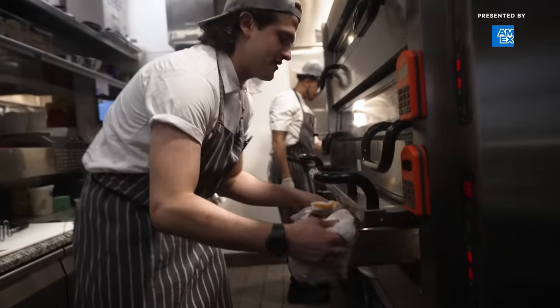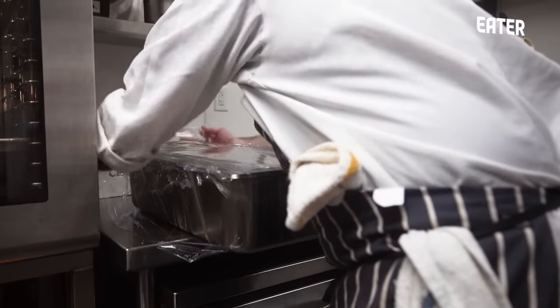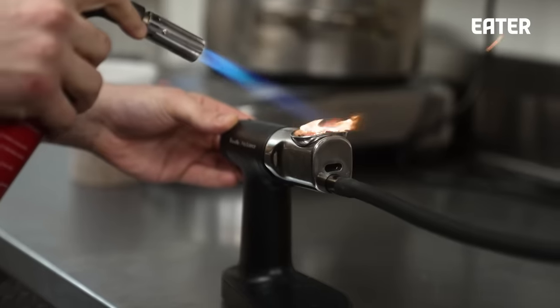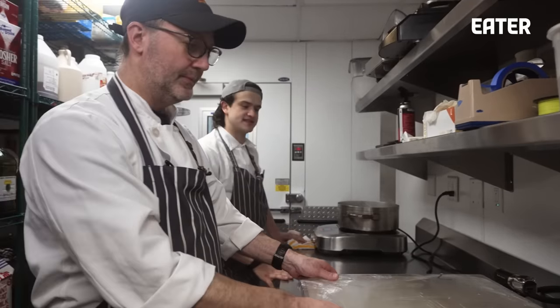We're pulling the eggplant out of the oven. It's ready to get peeled and then smoked, and that becomes the sauce for our Oddfather pizza. The Oddfather is one of our earliest pies — it gets its name from classic Italian flavors: zucchini, eggplant, garlic. It reminds me of the Goodfellas scene, the guys in the prison slicing the garlic. We roast eggplant in the deck and then smoke it. You can see we're filling it up nicely, wrapping it tight so no smoke escapes — that's just flavor loss. It sits there until you can't see the smoke anymore, then it's ready to blend.